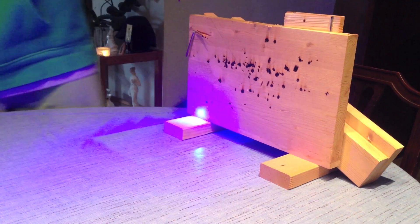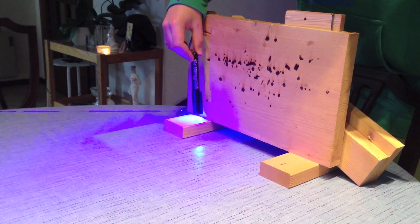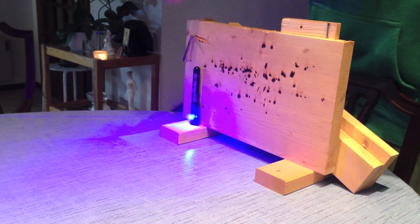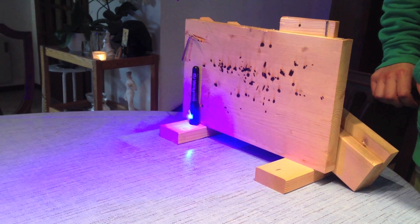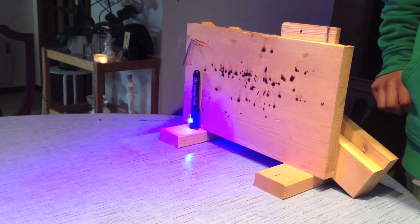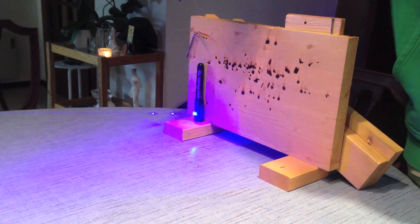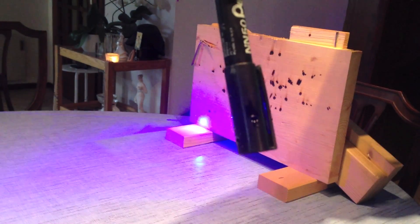Now we can do the same to a felt tip pen, which burns even faster. Already made a great big whopping hole.